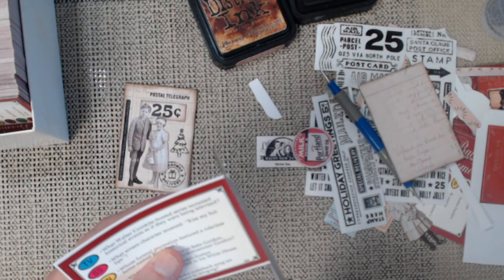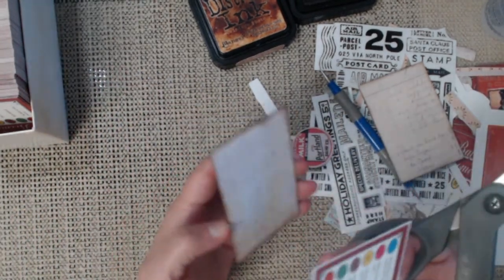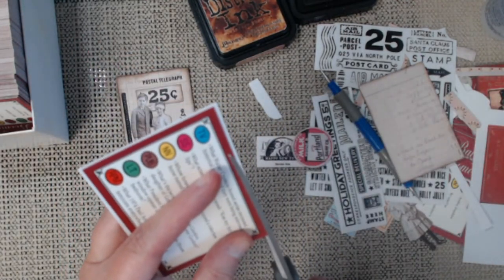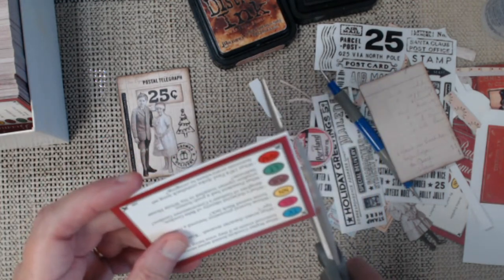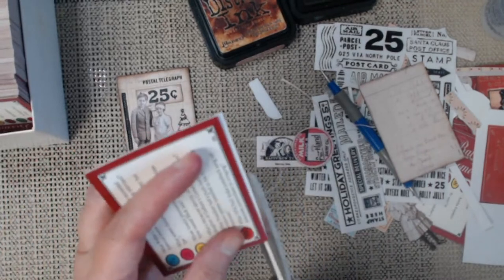If you keep the back part blank, you can write little notes on them too. They're just cute little inserts and they can also be card starters as well.